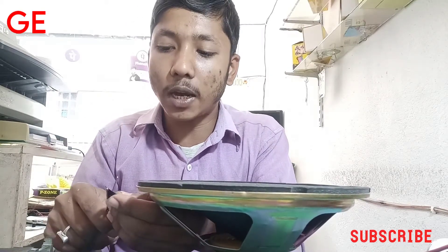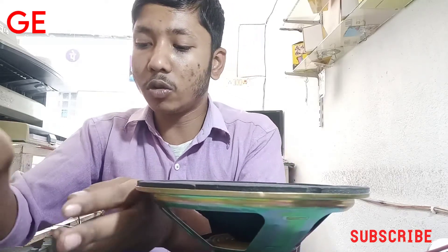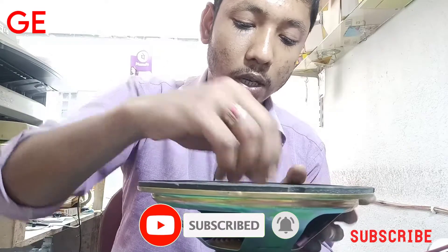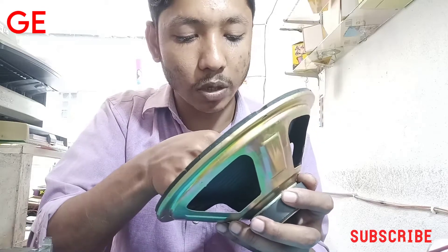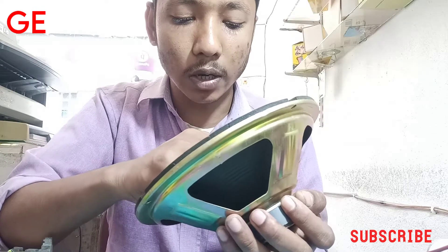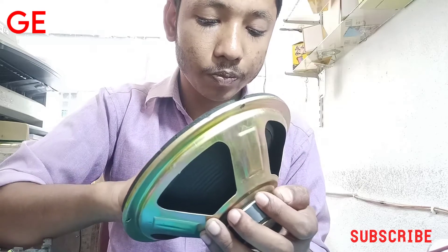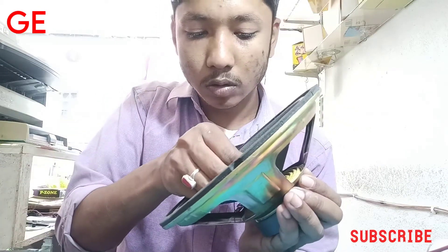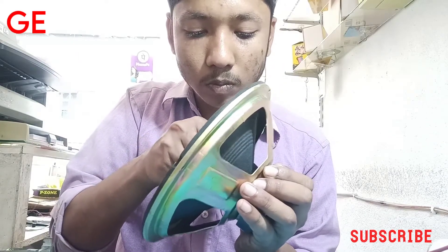When it is tight, it will play from the start. It will be set step by step as it holds. I will check the coil and see the head. I will check the coil and set it.